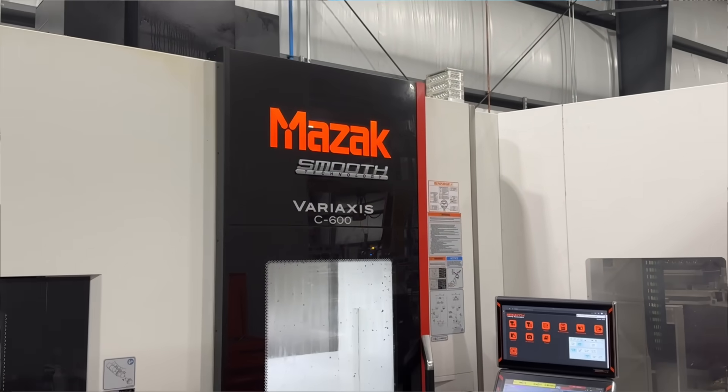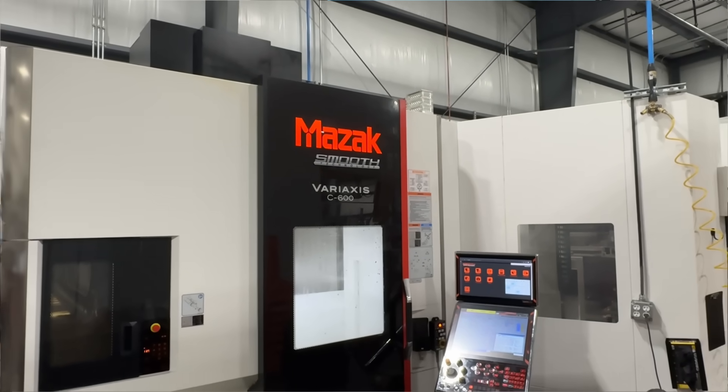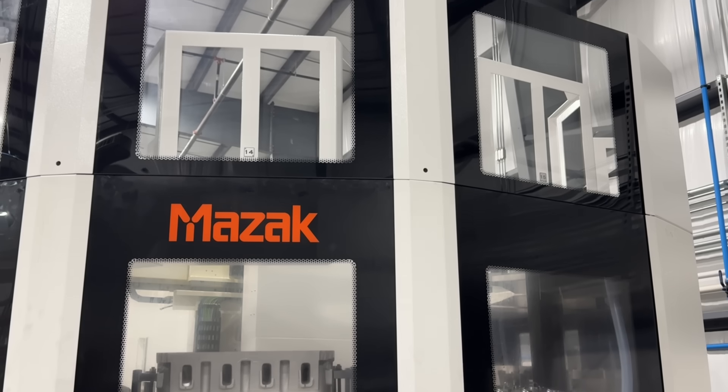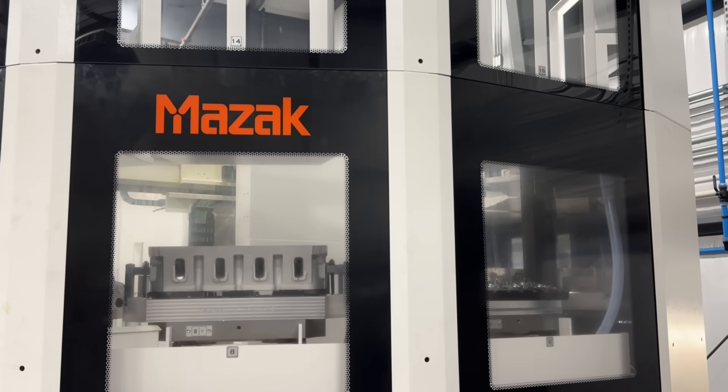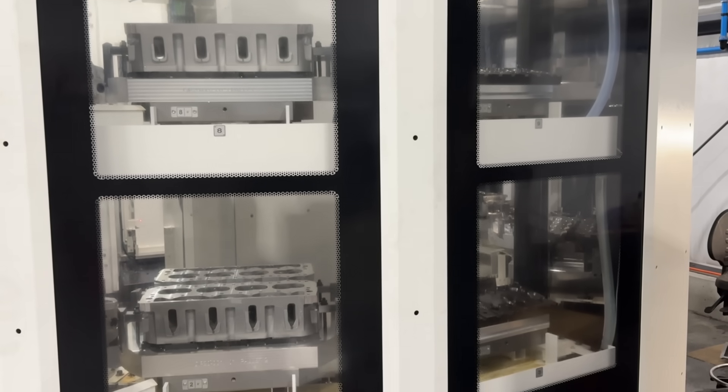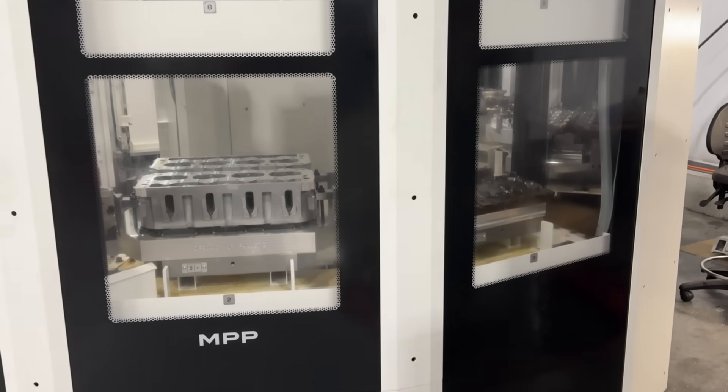We did buy a Mazak multi-pallet pull machine, a C600, just for this project. We paid about $750,000 for that CNC and then built 12 tombstone pallets to hold two cylinder heads each. We wanted to make the nicest head possible.